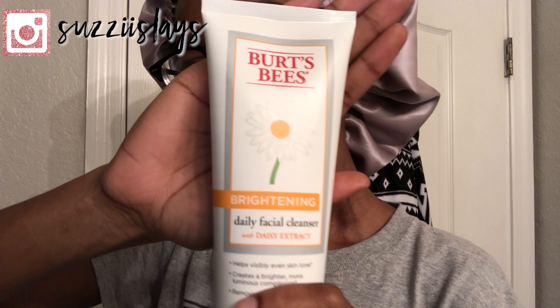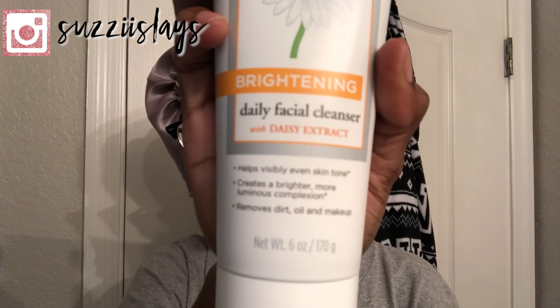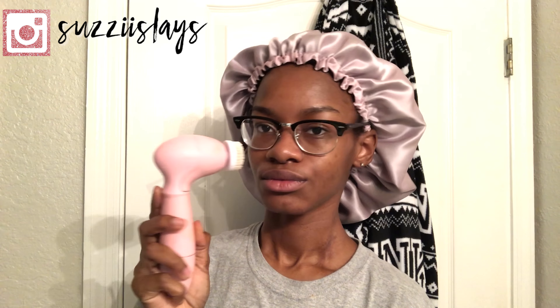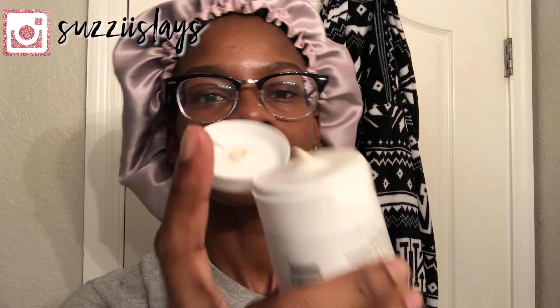And of course, before applying the Aztec clay mask to my face, I will be washing my face with the Burt's Bees brightening cleanser. I will use that alongside my spin brush to allow for an ultimate deep clean of my pores, to make sure any trapped dirt, oil, or makeup comes out.